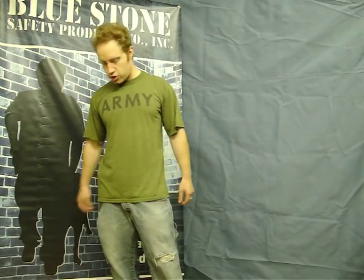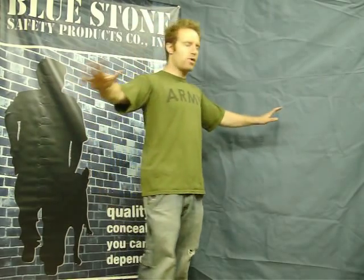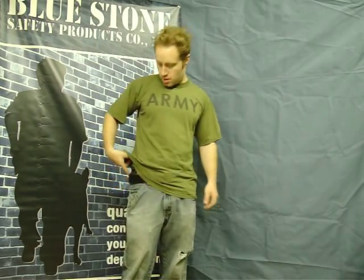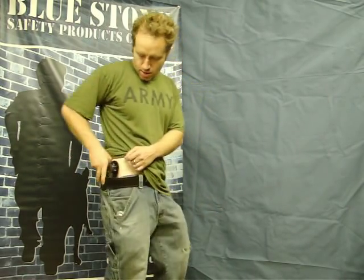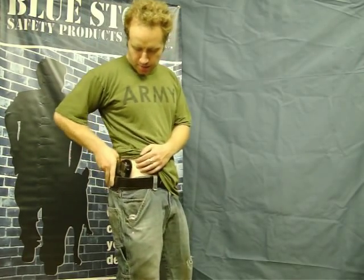This is Bluestone Safety Products, and I'm going to talk today about belt clip holsters. I'm just in casual, regular dress, and I'm carrying with me one of my favorite holsters. This is the belt clip holster that we sell, and this is one of the greatest holsters on the market, and I'm going to show you why.